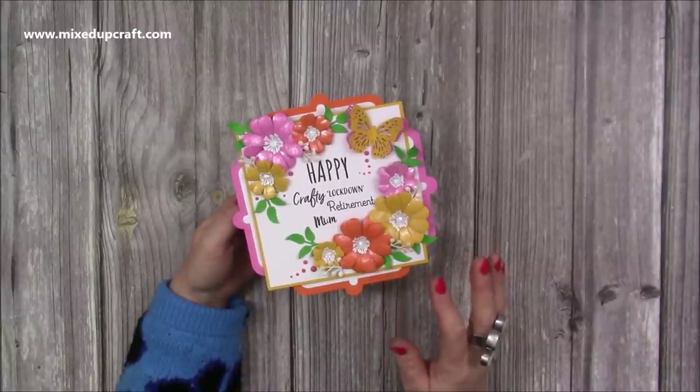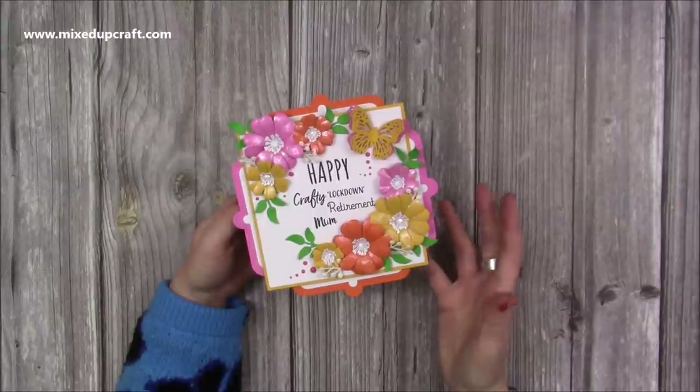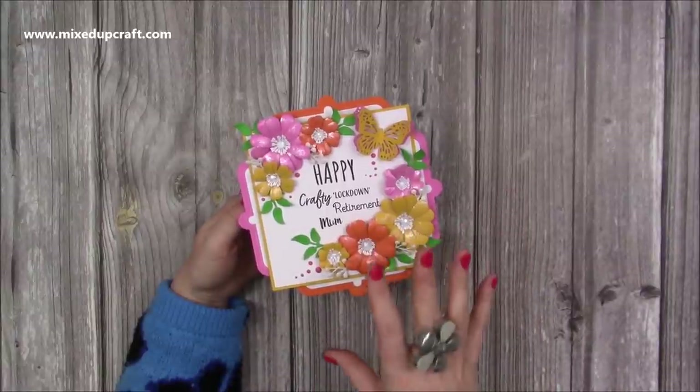Now I have made this on my channel before — I made it about two, three years ago maybe. And since then I've now brought out my own set of dies to make this card. So you can either look back at the old tutorial or you can use your dies, which I know many of you have, to create this version.